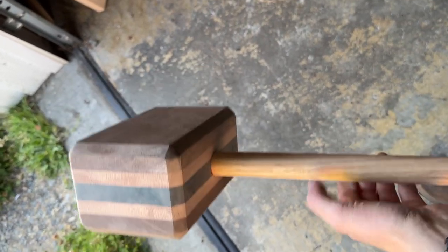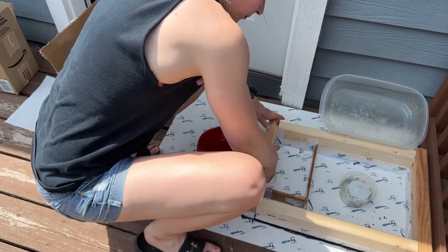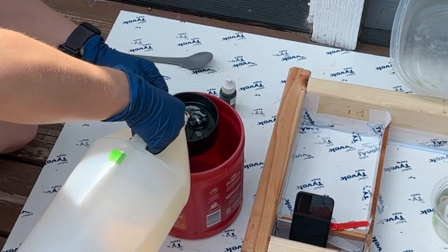I am so excited to share this project with you all. We are going to start the project with the resin component because it is easier to adjust the wood to the resin than the other way around.